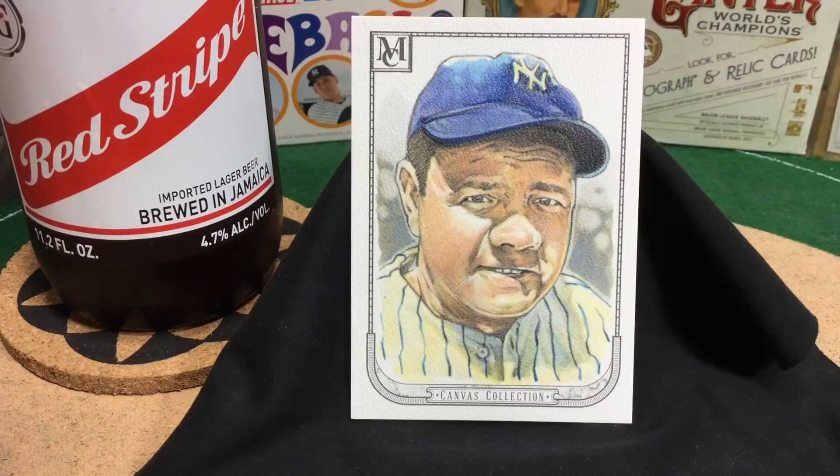Greetings, sports fans! Welcome to the Broadcast Booth. I'm Jason Aaron Goldberg and this is episode 36 of Booze and Baseball Cards. While you're here, hope you'll subscribe.